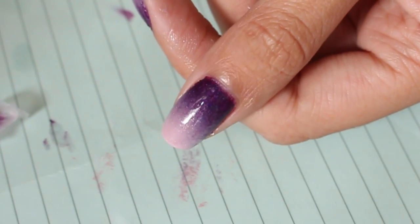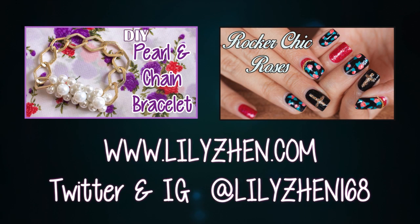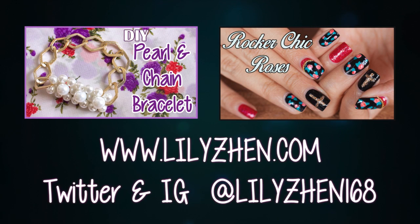Easy trick for a quick, easy, mess-free nail art. I hope you guys find this quick little video helpful, and I'll see you guys next time. Bye!